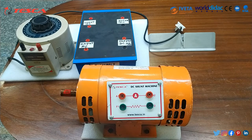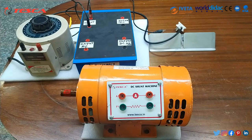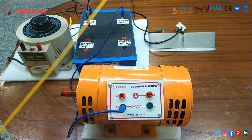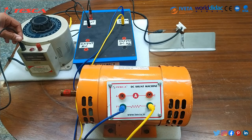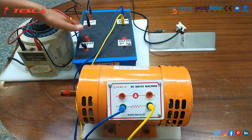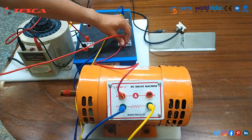For separately excited mode, we will apply a fixed DC voltage of 230 V DC to the F1 and F2 terminals. We will connect AC input to the DC supply box and take out the output DC to F1 and F2 terminals. For variable voltage at A1 and A2, we will take supply from variac — connecting the variac output to A1 and the second terminal of the DC output to A2.